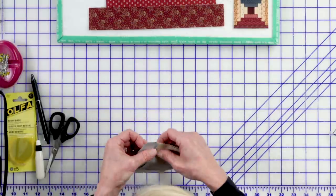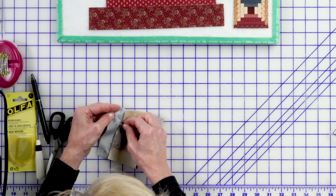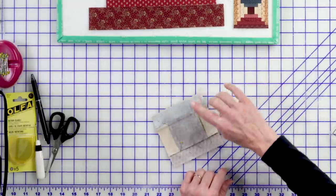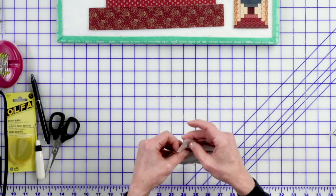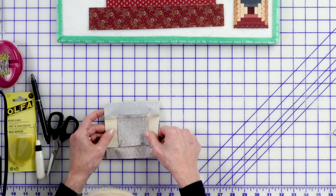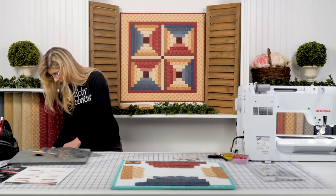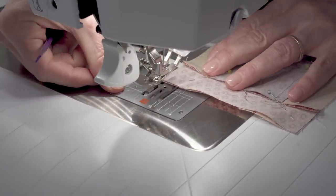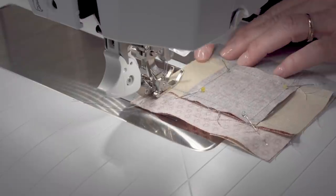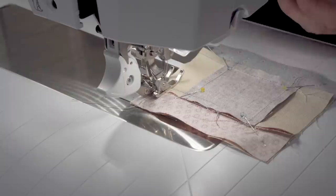I'm going to pin this one and grab a tool — it's called the purple thing. Rather than putting my finger in there to hold that seam down, which is not safe, I would rather put a tool specifically meant to do that. It's just a couple-dollar tool, but it's so valuable to have. When that seam is coming, I just press it down. I don't need to worry about the seams on this side — it's the seams going the other way that want to roll as the presser foot approaches.